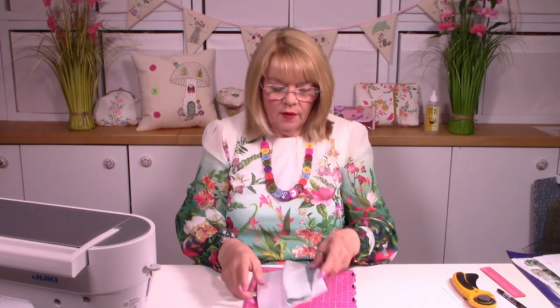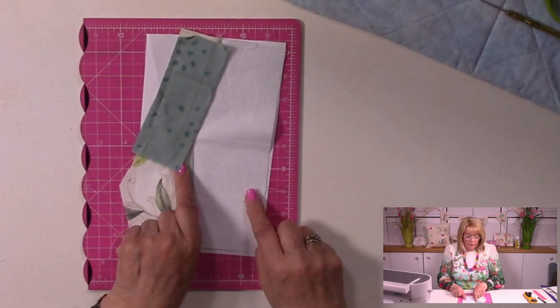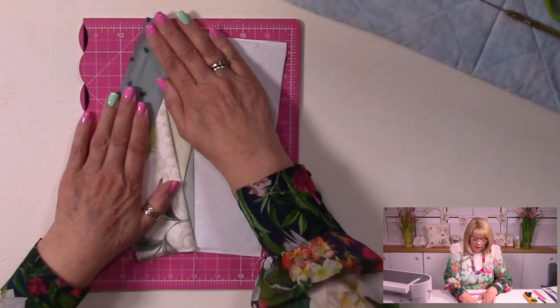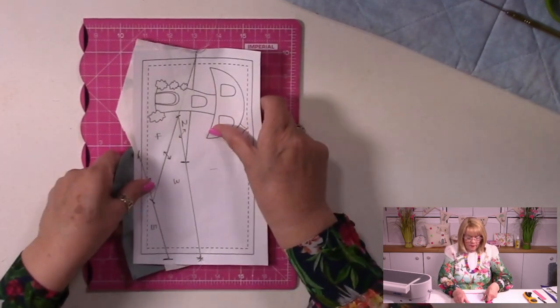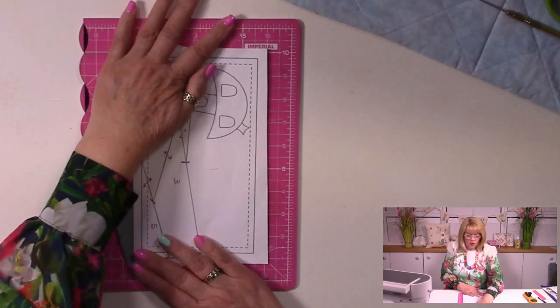We're going to stitch now from there all the way across to here. A little backstitch where the solid line is, all the way along, right off the edge, and a little backstitch again — and it's done. So although that seems to have taken a long time, when you go to do it it will only take you ten minutes, but I've had to explain every single step. So let's have a look on the overhead — this is our fifth and final piece. That just needs a little finger press back.